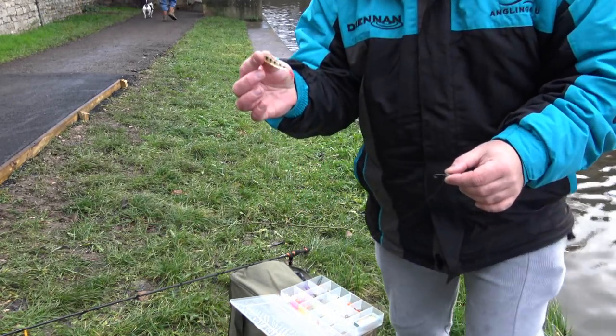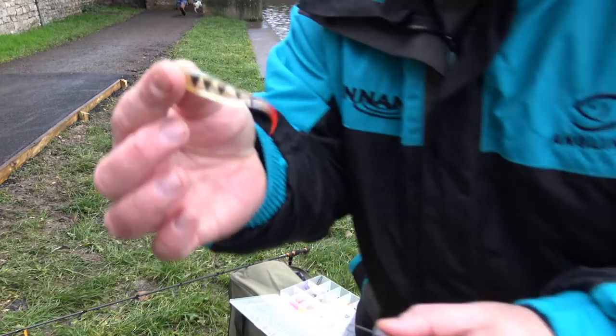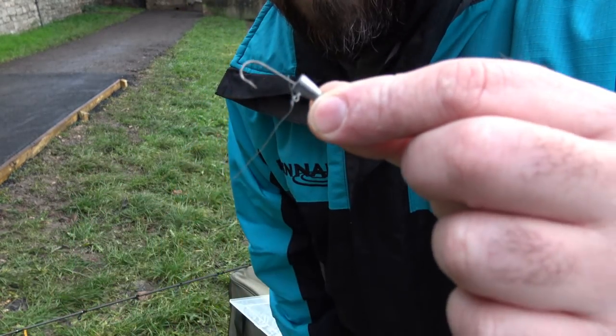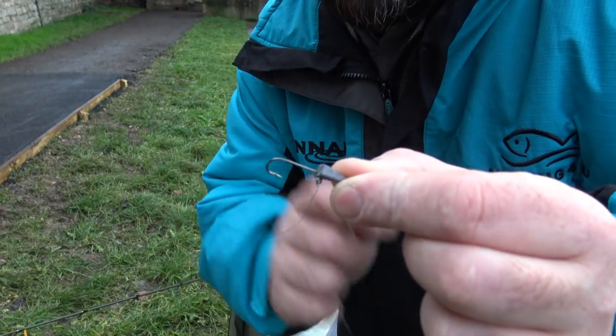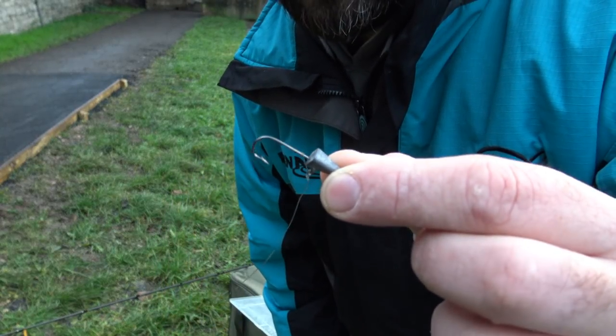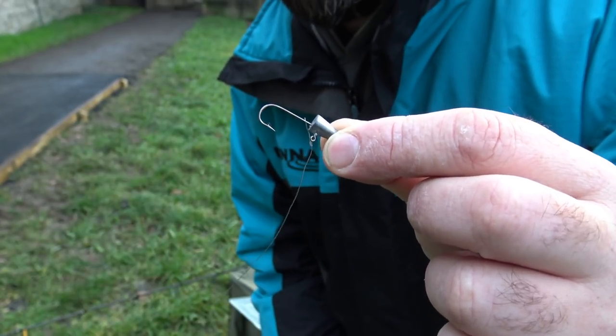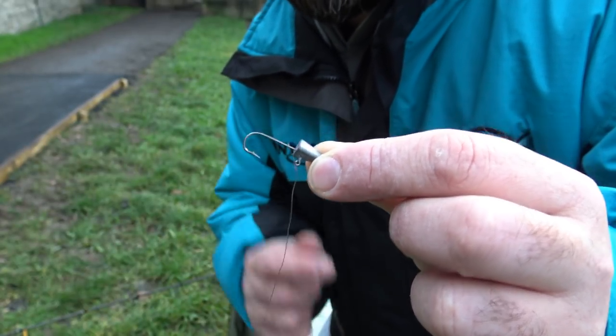I'm going to go for one which is almost like a little mini perch itself — sort of a striped one. As you can see, the hooks are tied on with a blood knot. I can go into that in a bit more detail, but I'll just change the camera angle to make sure I've got a good angle, and we'll show you how to tie that on.